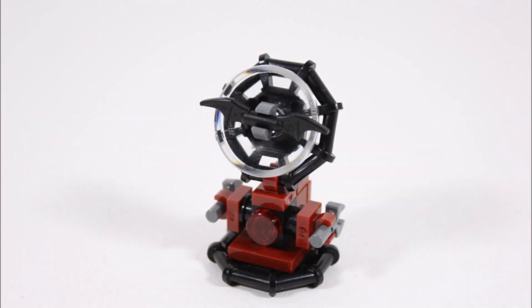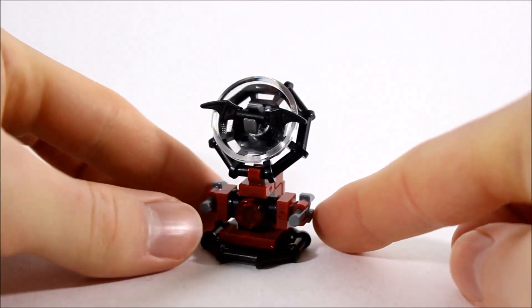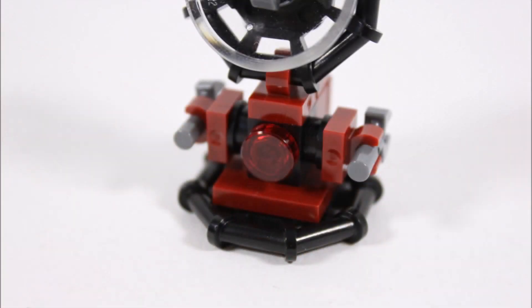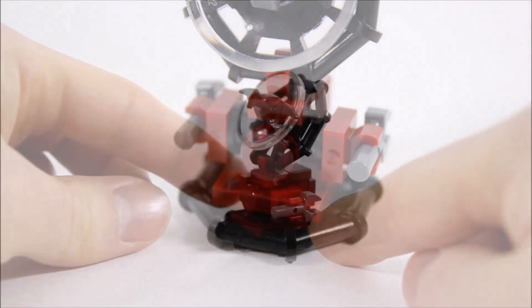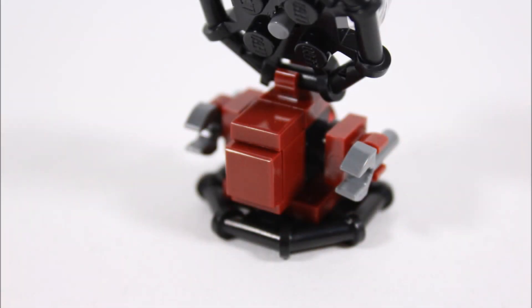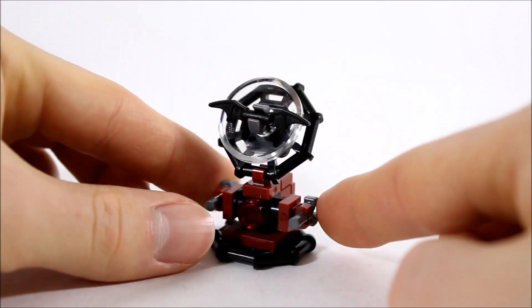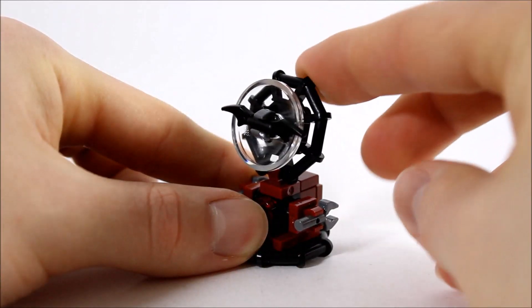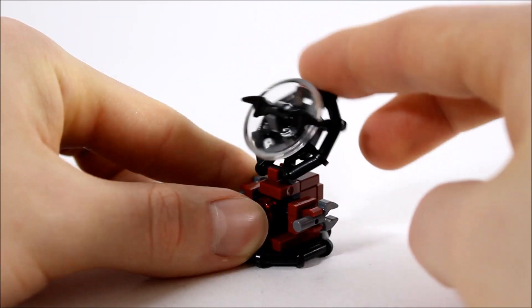Finally, we've saved the best build until last: the bat signal, which is probably the best design build. At the bottom, its base is made from a round black piece with a dark red control on top, a red activation button, and clips either side for extra detail. Swiveling to the back, we've added dark red tiles to cover up the studs. The signal itself is made from another round black piece like the base, with a clear dish at the front creating a cool-looking light. To make the all-important bat logo, we attached Batman's batarang, which works perfectly in the middle of the light. In play you can elevate the signal to angle it where you want to signal Batman to come to your aid.